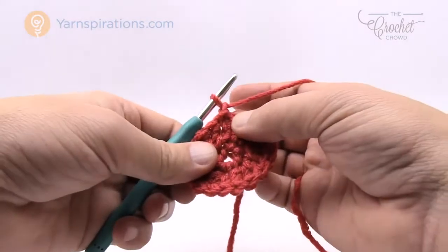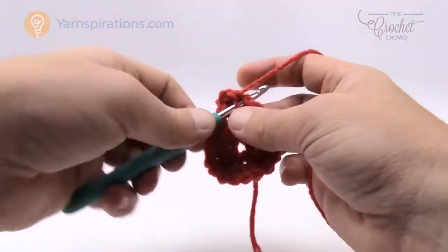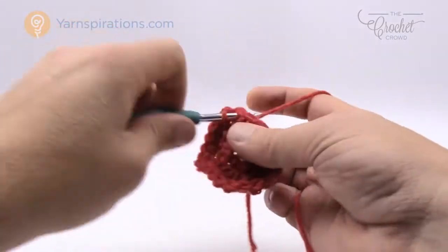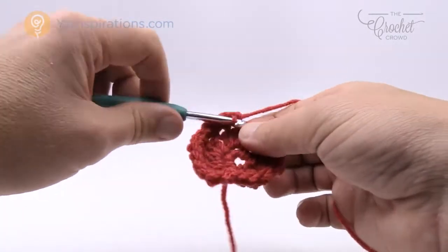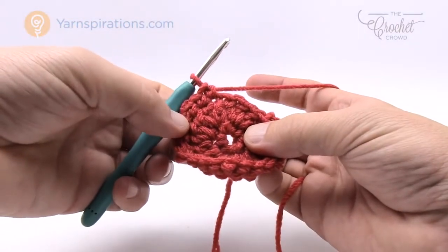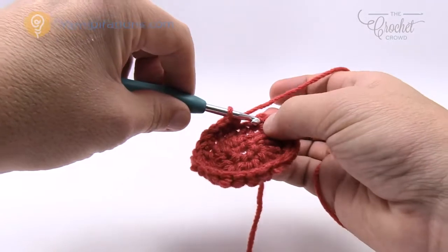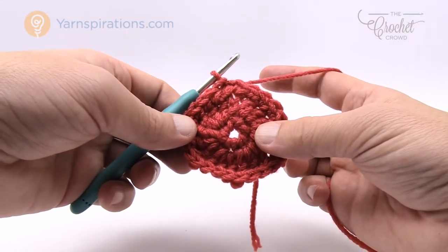Round three is easy. Chain up one and in the same join stitch put in two single crochets, then the next two double crochets get one single crochet each. That's the repeat pattern for the whole round: two single crochets into one stitch, then one single crochet in each of the next two. Continue that same pattern all the way around. At the end you should have two in the same and then two individual stitches, keeping the pattern consistent. Join to the beginning single crochet to conclude the round.